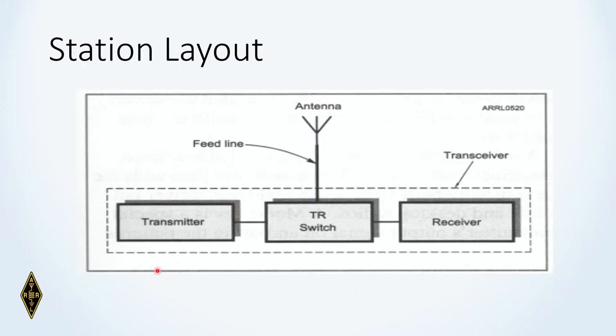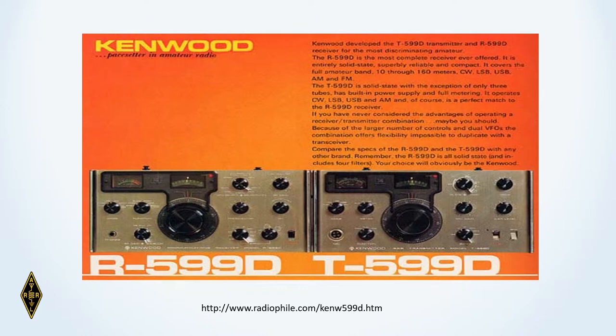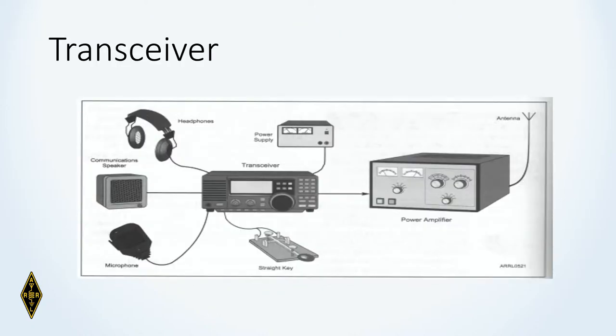A ham radio station has something that will transmit radio frequency signals, something that will receive radio frequency signals, a transmit-and-receive switch, and a common antenna connected via a feed line. Back in the day, they sold separate transmitters and receivers — the famous Kenwood twins from Japan, a radio receiver on one side and a transmitter on the other. Nowadays, we use transceivers.